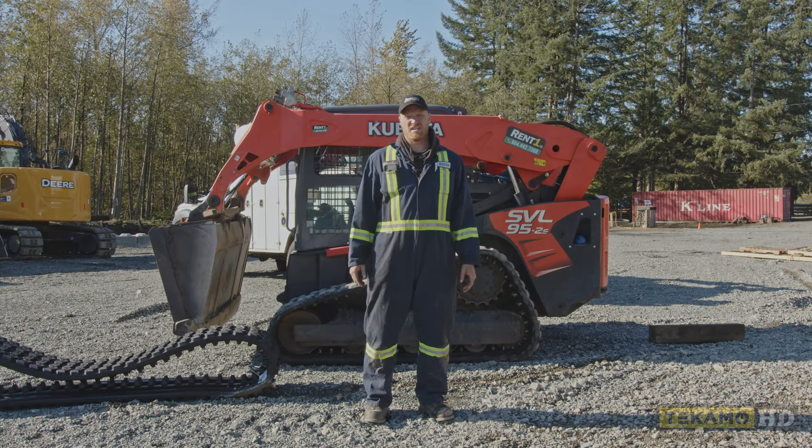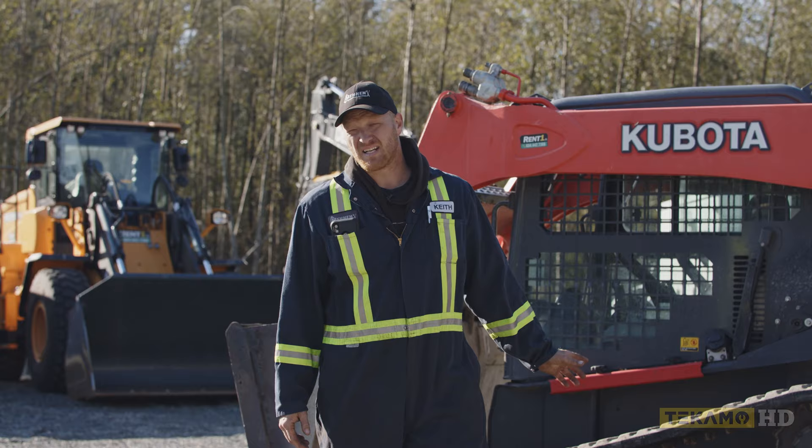Hi, my name is Keith and I'm going to show you how to replace the track on a Kubota SVL 95. It's very similar on all skid steers, so you can use this for any make or model.